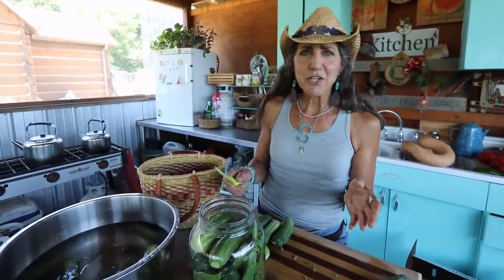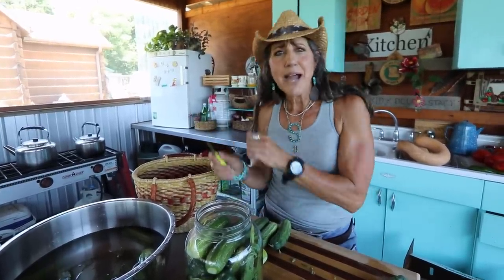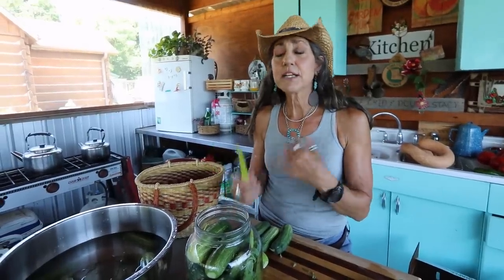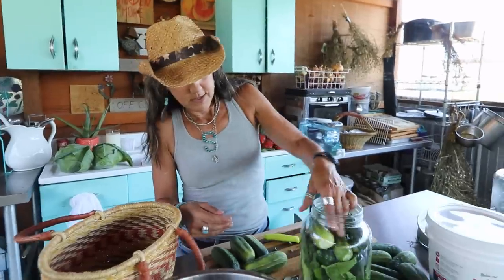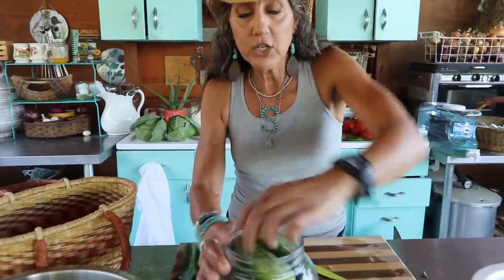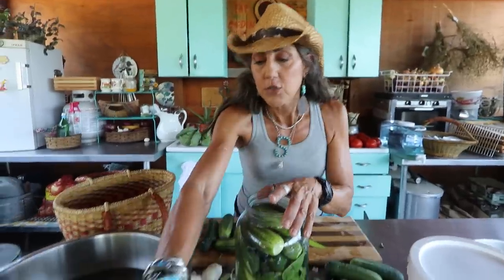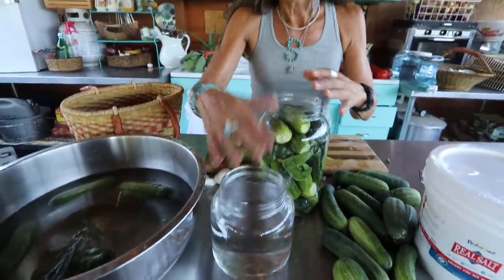These whole pickles remind me of being a kid at the butcher — he'd slice me a piece of bologna and I'd get one of these pickles and it was such a treat. Look how easy that was! I packed it in there really well; when I tip it upside down they're not coming out. We don't want them floating to the top when we brine them.